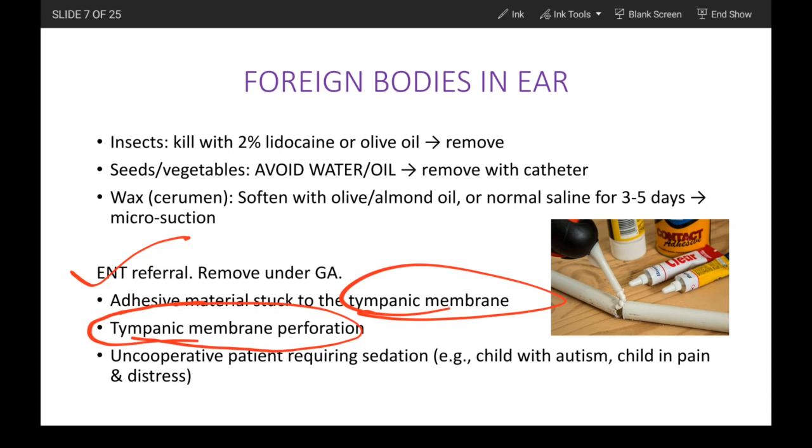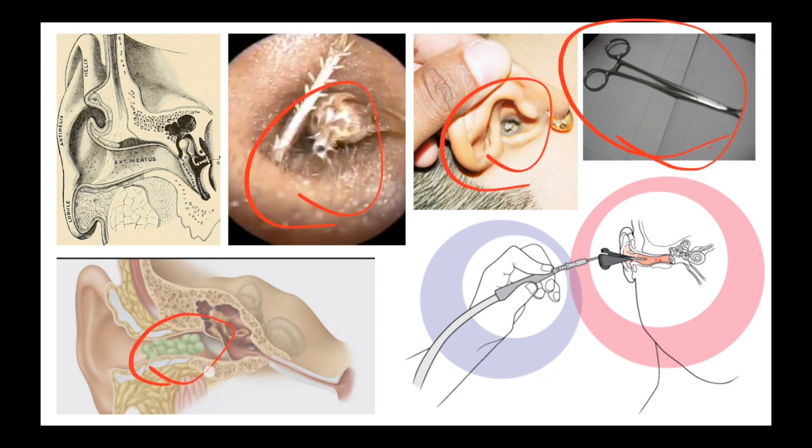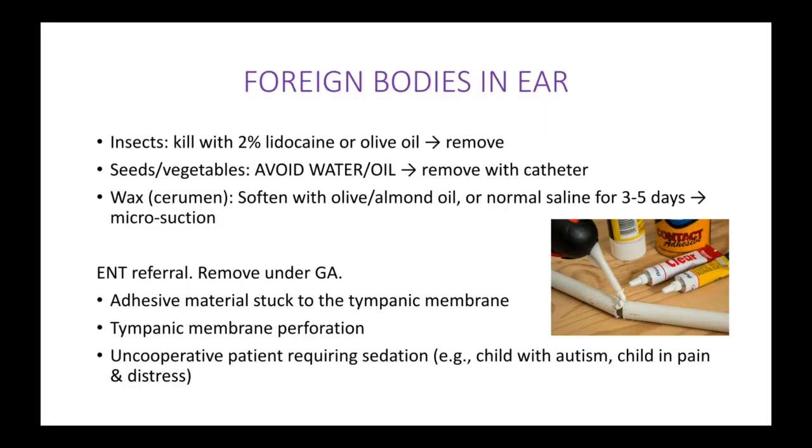So to summarize: this is the insect, this is wax, these are the forceps we use, these are the green peas, and this is the suction. That is all about foreign bodies in the ear — thank you.